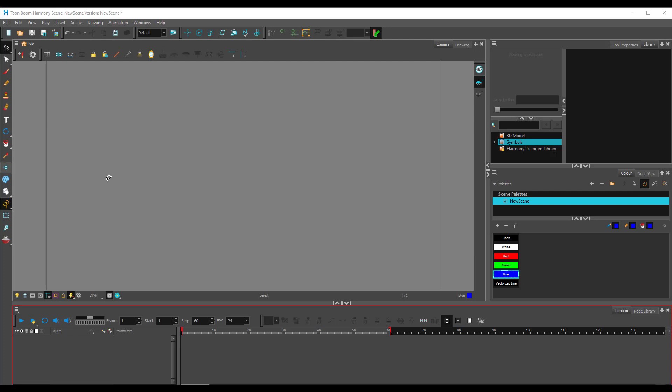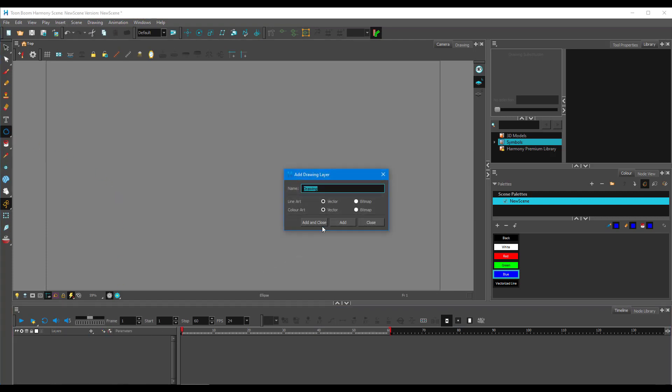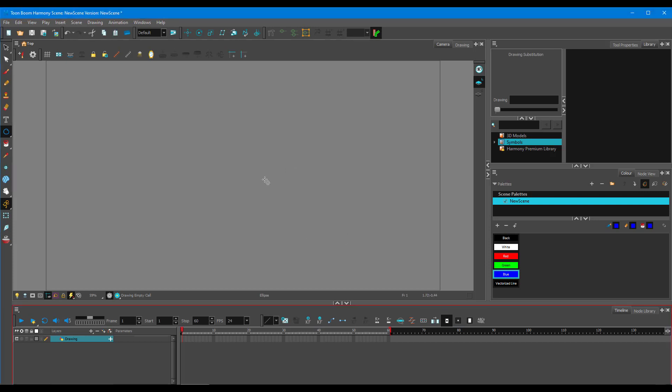Let's see how to mask out layers inside of Toon Boom Harmony. I'm going to take a circle and create a new drawing layer. This is the layer I want to mask out.